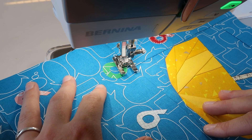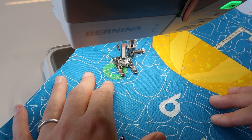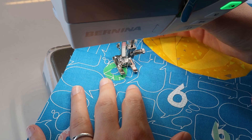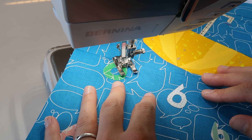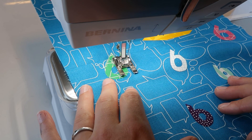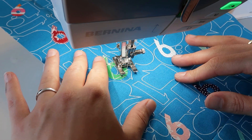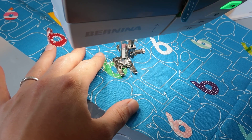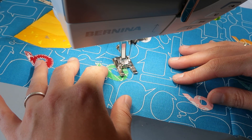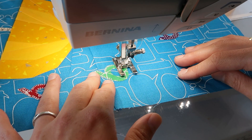If you don't have the hovering function on your machine, you can still do appliqué work. You could use a knee lift if your machine has one, or stitch with your hand close to the foot lift so you can raise it slightly whenever you want to stop and turn. You just need to go really slow if you want to make all the curves look nice and smooth. We all do this for fun, right? It should be relaxing and kind of meditative — enjoy every stitch.